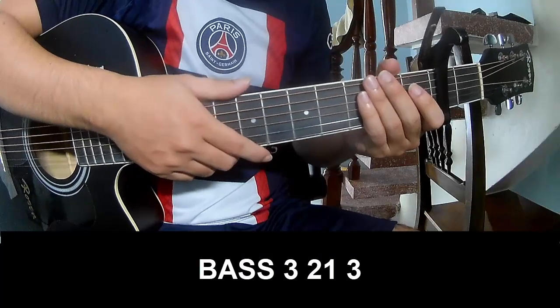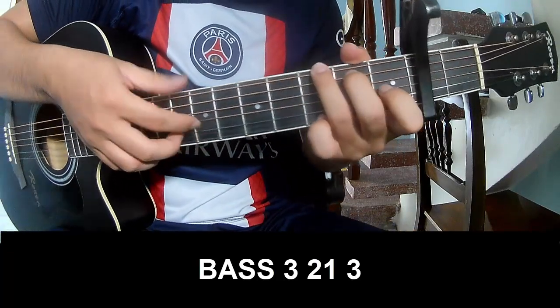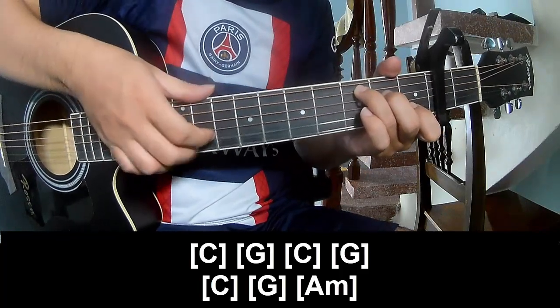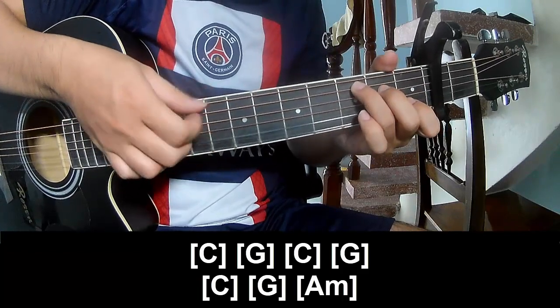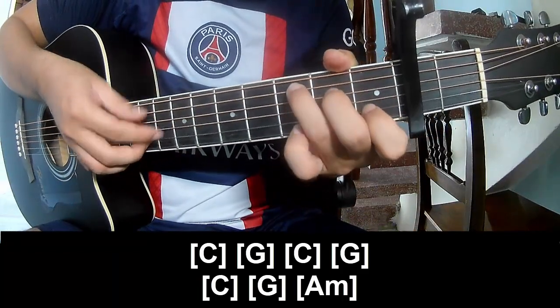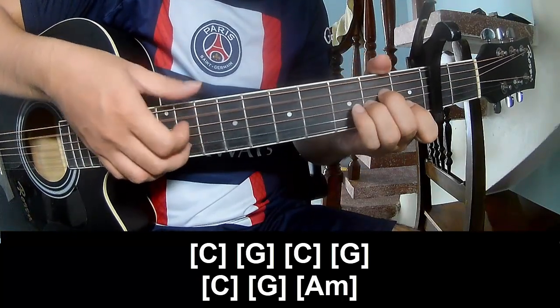The verse and outro: play P, 3, 2, 1, 3, P, 3, 2, 1, 3. And to play along the chord progression is C, G, C, G, C, G, C, G, and AM.